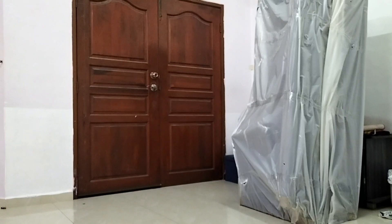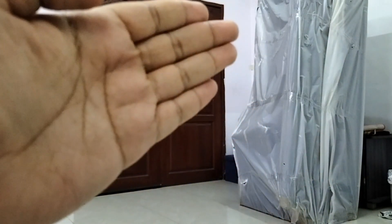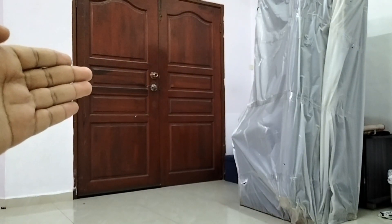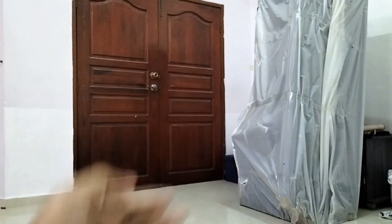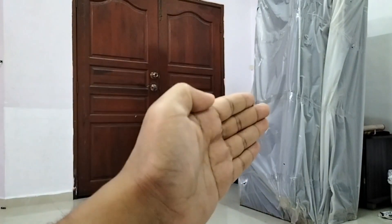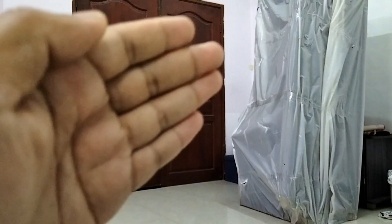Cuba teka barang apa ni. Nampak macam almari, nampak macam peti ais, tapi bukan dia. Ini adalah sofa! Saya tak tahu kenapa sofa ni dihantar dalam keadaan berdiri. Bukan saya yang masukkan — orang tu datang masa saya pergi kerja, dan saya panggil mak saya datang untuk bukakan pintu. Dan ini dia — sofa tu dihantar dalam keadaan berdiri. Jom kita unboxing sofa ini!